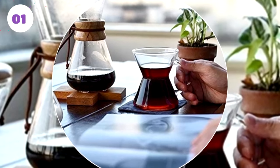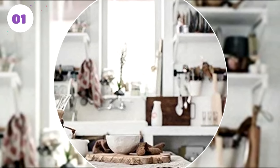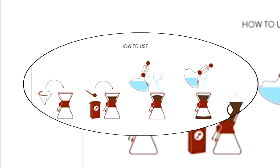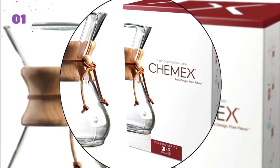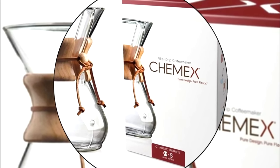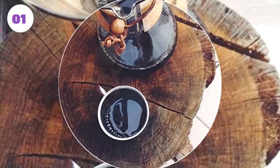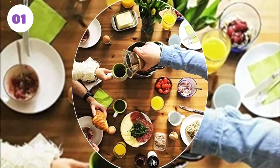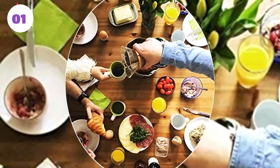Number one: Chemex Classic Series Pour Over Glass Coffee Maker. The Chemex Classic Series was the obvious choice for our top spot. Don't be fooled by its classic design — beyond the carved wood handle and the leather tie, it's filled with cutting-edge technology. The non-porous borosilicate glass will never absorb bad odors or dangerous chemical residues. Respected by coffee lovers around the world, this brewer delivers a unique and pure flavor experience in an elegant and timeless package.